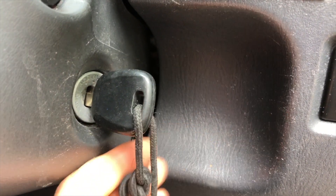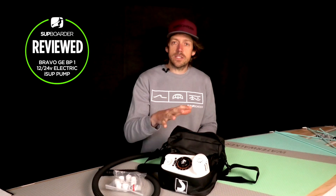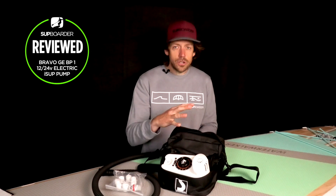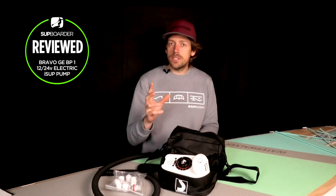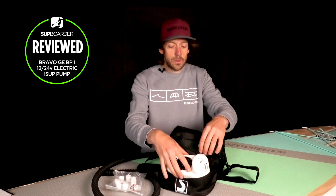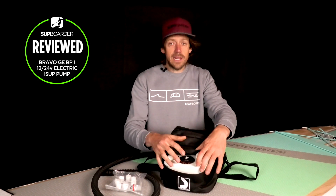It's important to note you must have your car running at the time, because you will soon drain your 12-volt battery pretty quickly. Thinking about sound levels, we did a decibel meter test on this pump and it came in at about 82 decibels. It is a little bit noisier than some other pumps on the market, but it's not actually that bad, and you can pump and inflate with it in the bag.